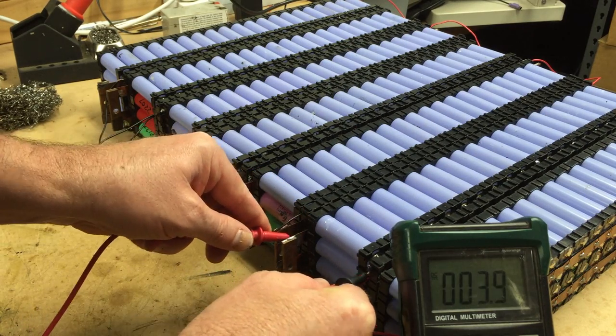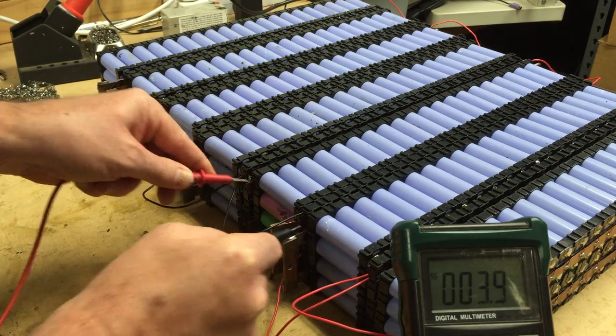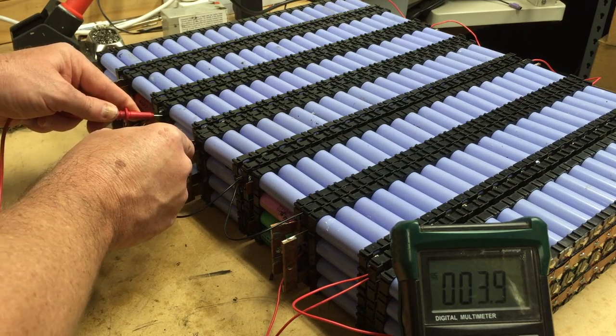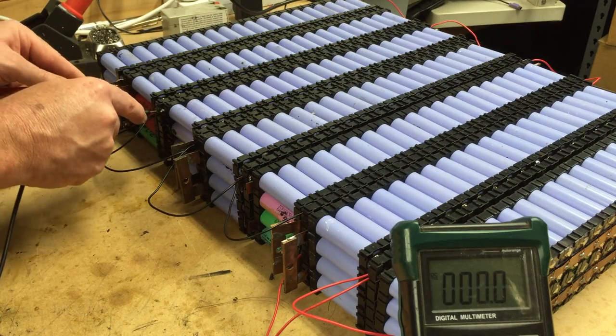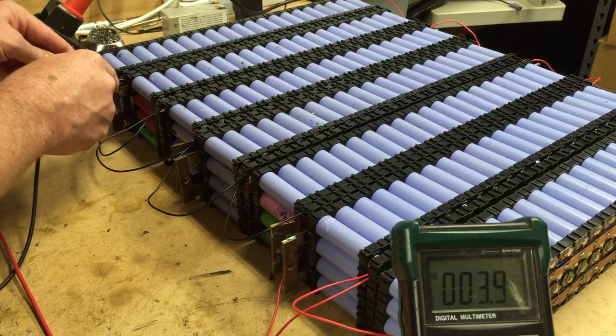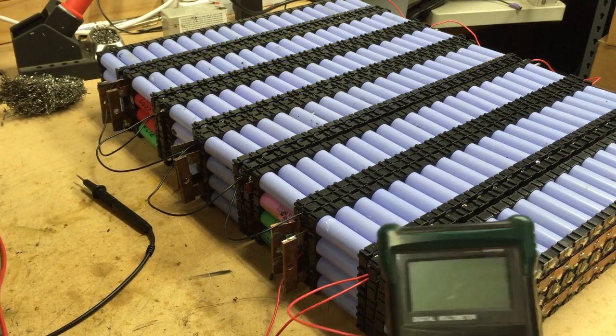3.9, 3.9, 3.9, 3.9, 3.9 — and there goes that infernal beep again — 3.9 and 3.9. So she's all balanced up.